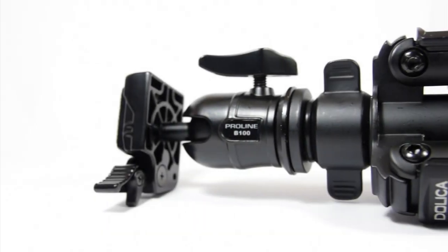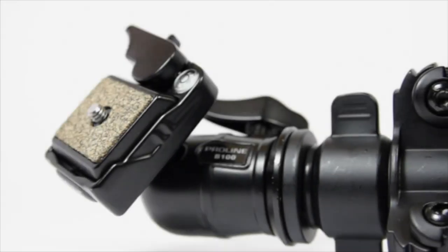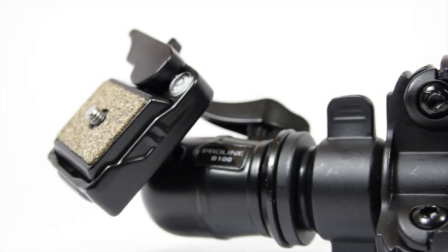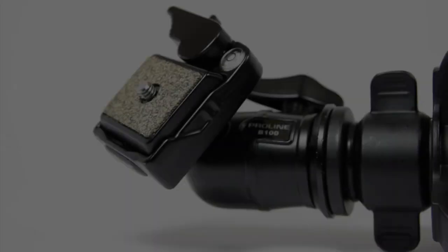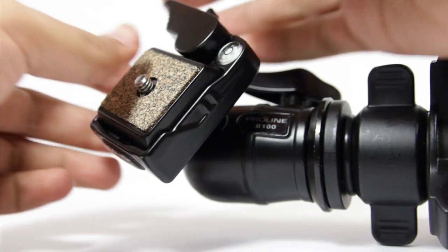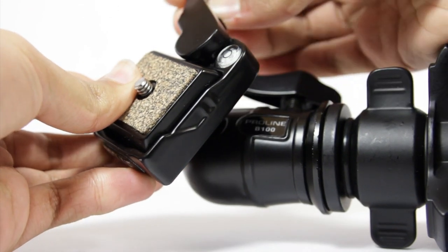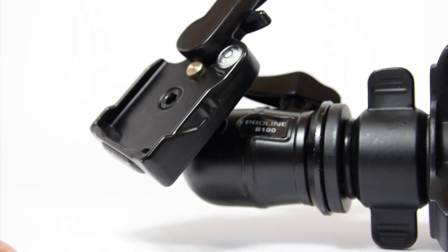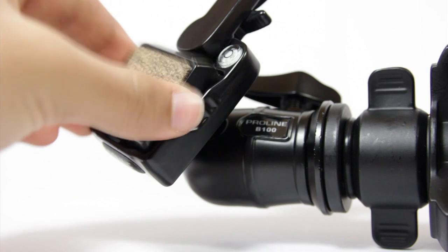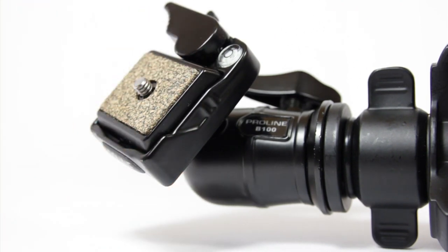The Dahlika tripod has a ball head which allows you to shoot vertical and horizontal shots seamlessly. This ball head also includes a quick release plate, which has a lock on it ensuring the camera will not accidentally fall off during use. When you reattach the quick release plate, the latch gives you a firm click notifying you that your camera is secure on the mount.